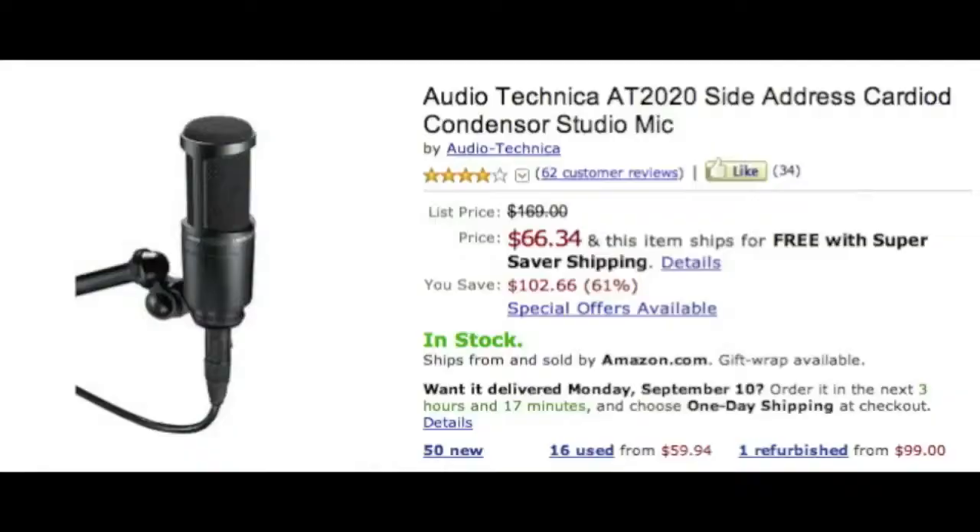First I'm gonna talk about the mic — the Audio Technica. My brother has one. Any production you hear from Ron Cash Production, that's off of that mic. It's a really great mic for the money — it's only sixty-six dollars, highly recommended. If you hear my stuff it's pretty good quality, so when I recommend something it's gonna be worth it.